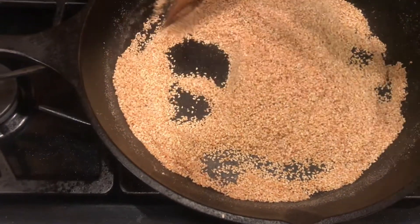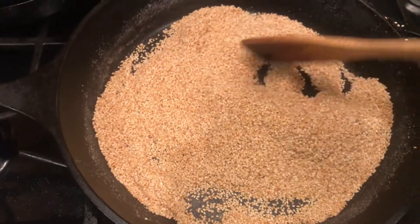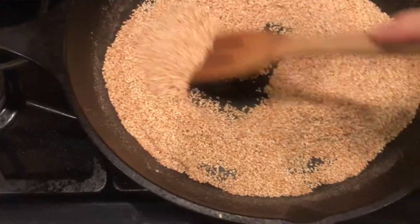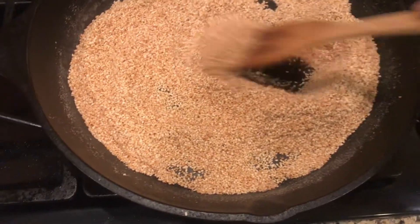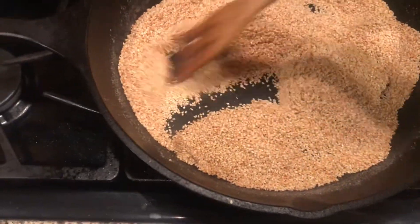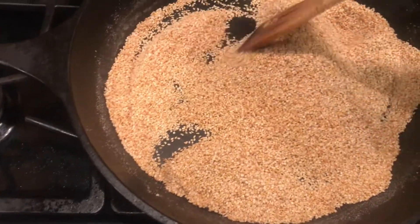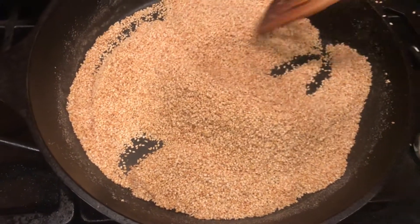Roasted sesame seeds with salt — that's how Gomasio is made. As you can see, I'm in the final stages of roasting these seeds. I've already turned the heat off because the skillet is red hot, and these seeds are at the verge of possibly burning if I did not turn the heat off.